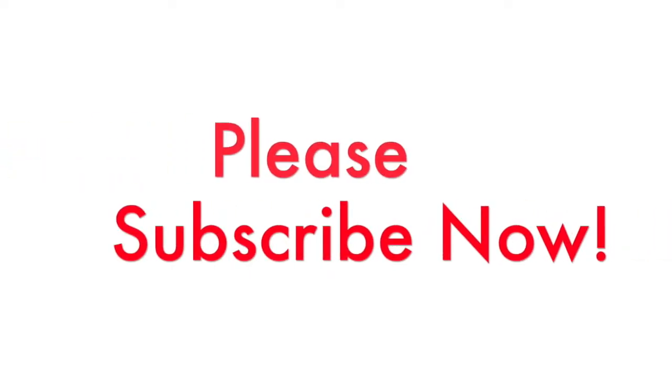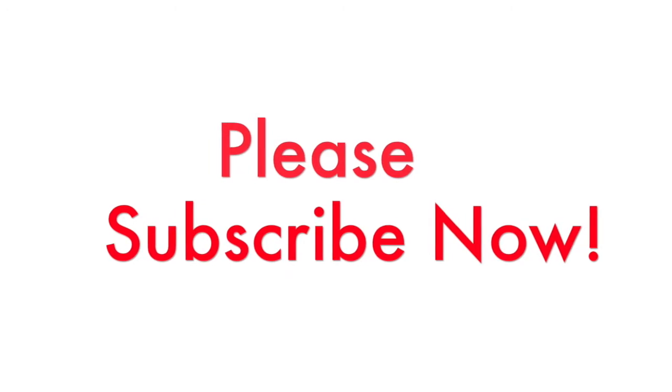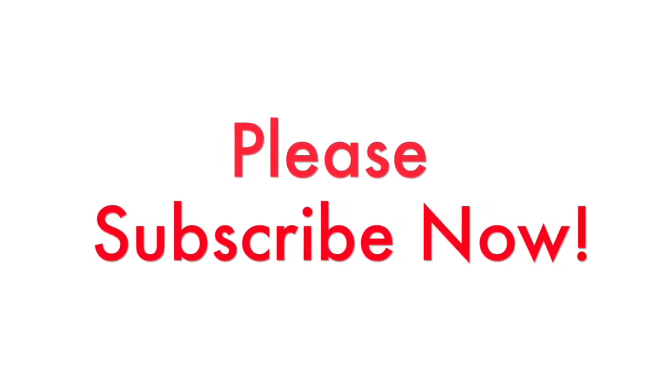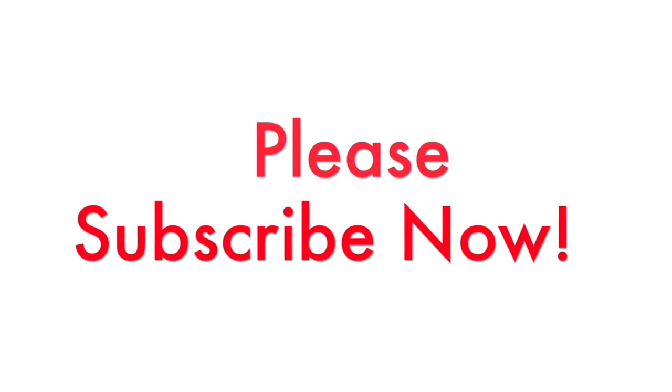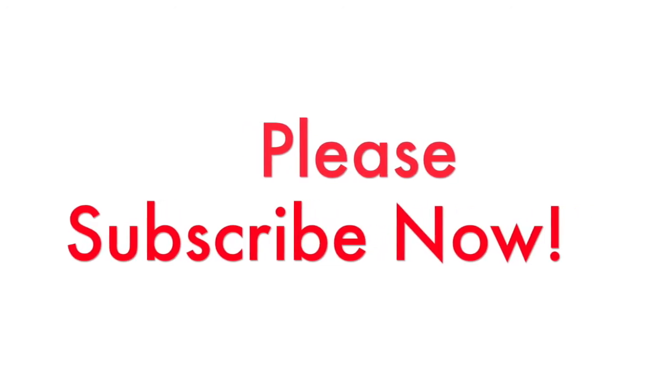Well done, well done, well done! That is such good progress and you've really worked on your violin technique there — very clever. If you've enjoyed this video please hit the like button and share it with your friends. Do keep those comments coming in the section below. I look forward to seeing you again soon. Goodbye!